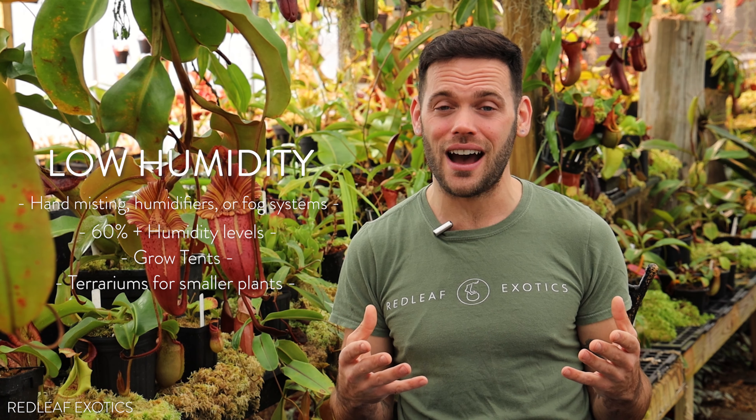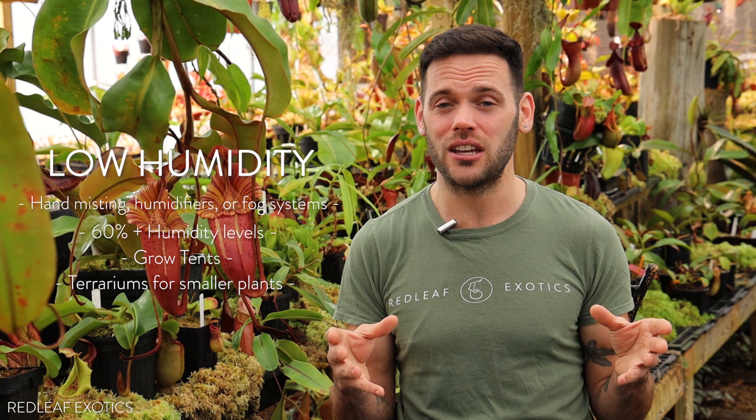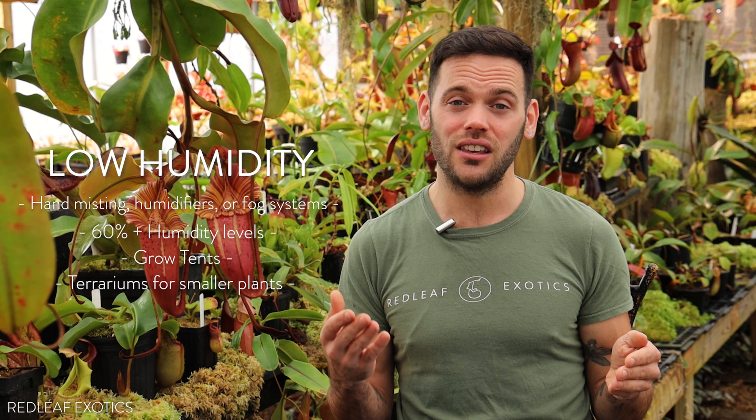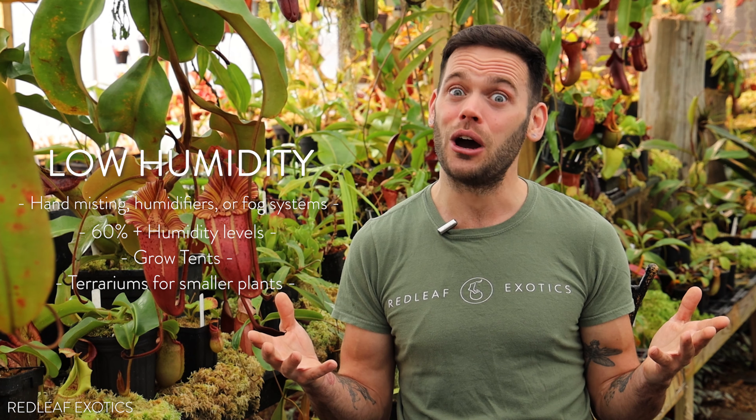For smaller plants, a terrarium is also a really awesome way to start growing Nepenthes and keep the humidity around them that they need to pitcher. Just keep in mind, they eventually vine and get pretty big, so you're eventually going to need a really big terrarium to keep them happy and growing.